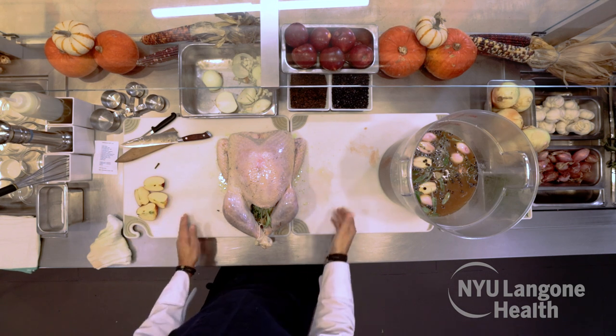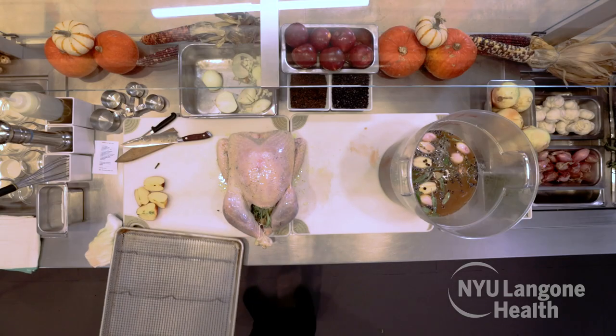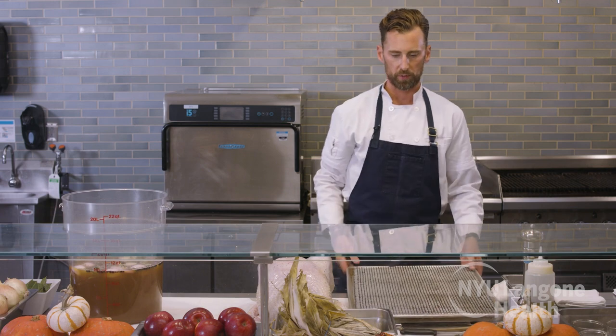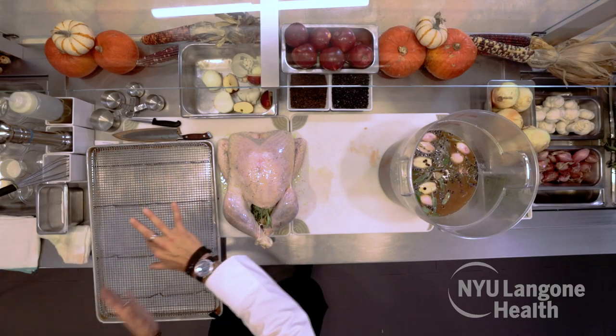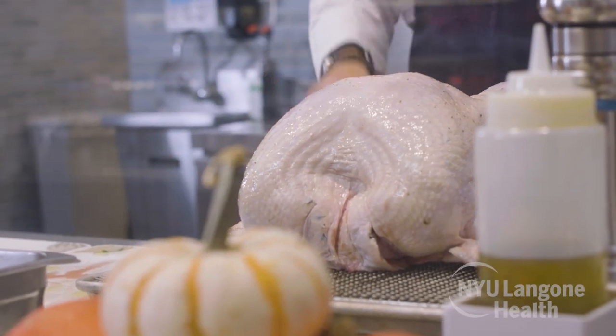The oven was preheated to 300 degrees. One of the most important things is having an oven rack, because this allows heat and air to circulate in the oven. Some people add carrots, parsnips, or vegetables, but put those in at the end — you don't want the added moisture at the start. You want air circulating around the entire bird, because that's how you get a nice brown skin. We're ready to go into the oven.